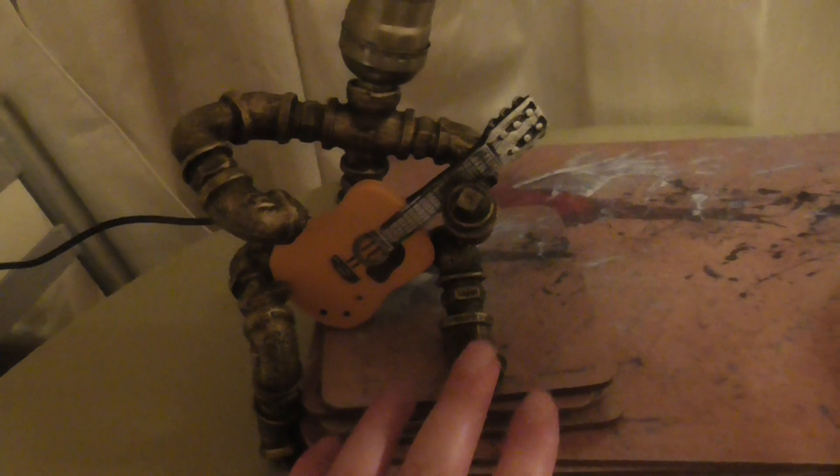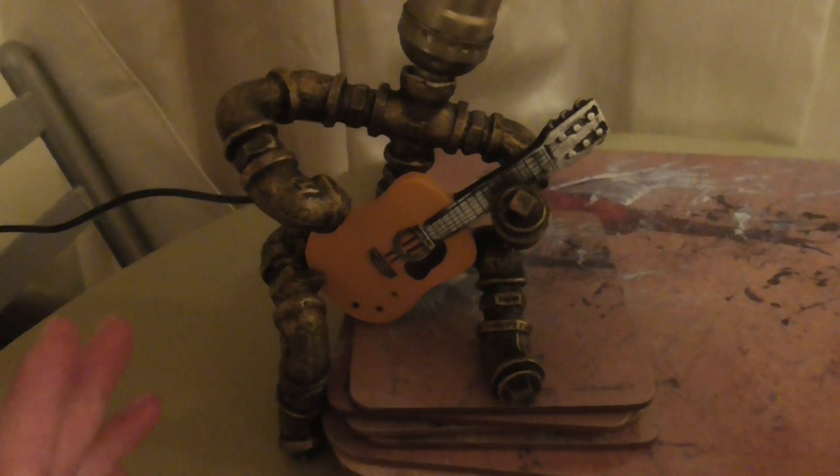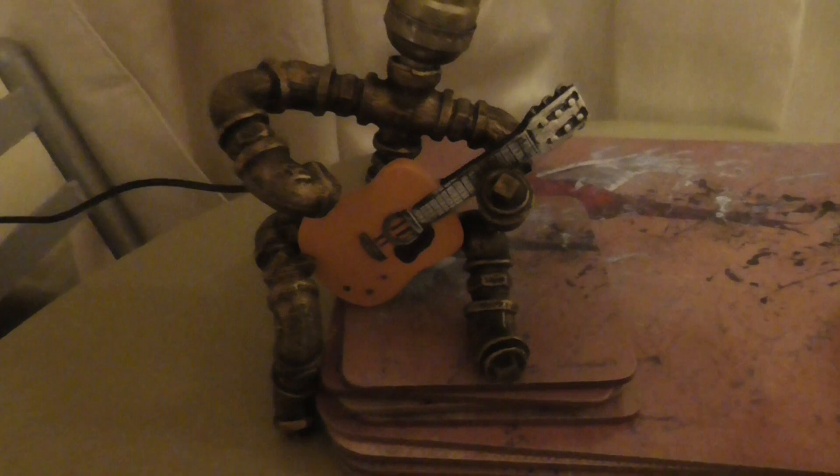The only thing was this leg was detached — it did break off in the process of delivering it, which was kind of sad. But I just glued it back on and it was perfect.